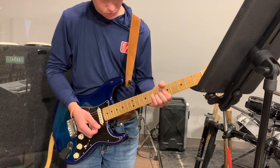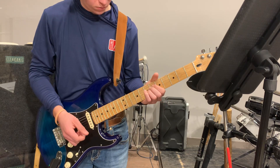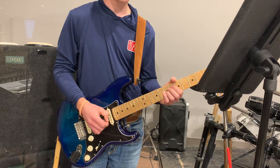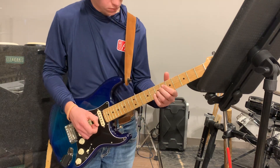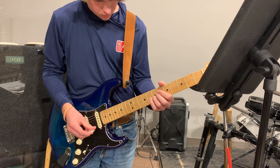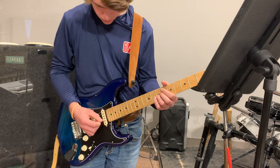We get to the outro and we put a little lick in, similar to the intro. I'll try to play along and help us remember what we did. So it'd be like: outro, two, three, four...